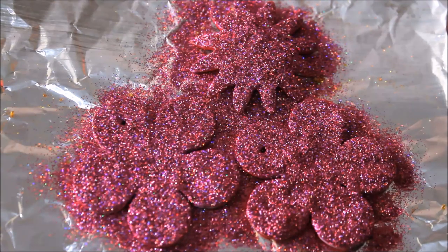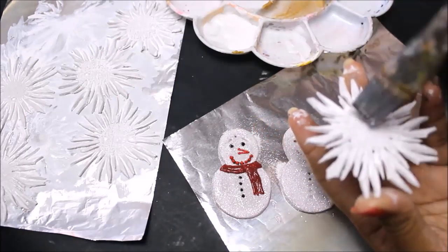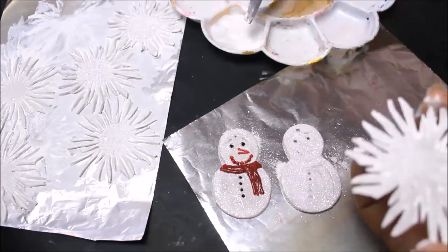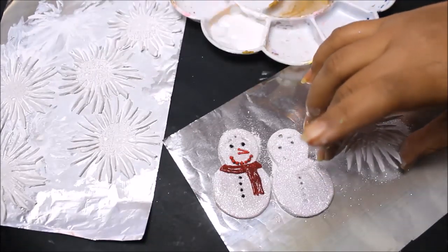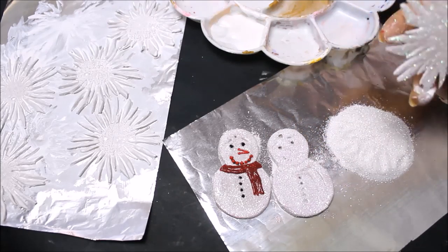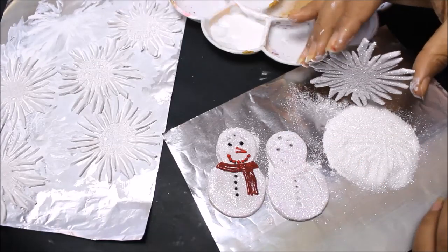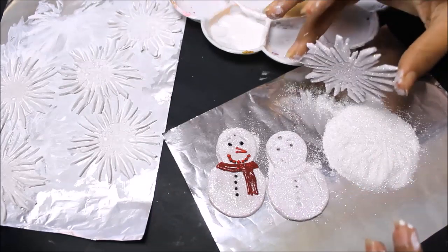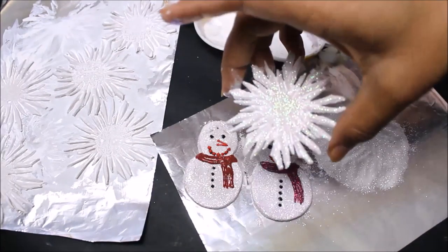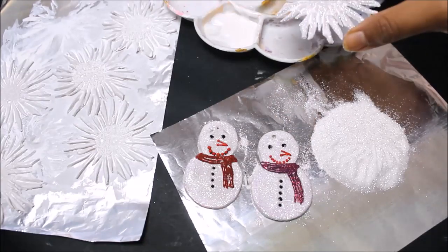For the snowflakes, use Mod Podge applied all over both sides of the snowflake, then sprinkle some glitters and gently tap the snowflake onto the glitters. You can see we have got a very beautiful and clear snowflake. Tap off the extra glitter and let the snowflake dry. I'm going to make all the snowflakes beautiful and glittering in this same way.